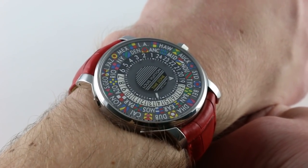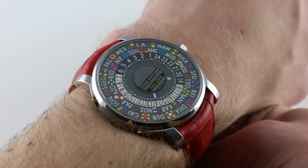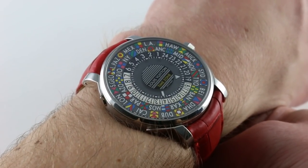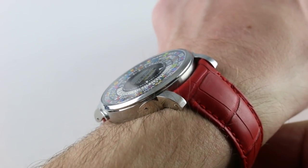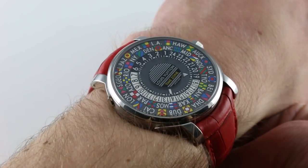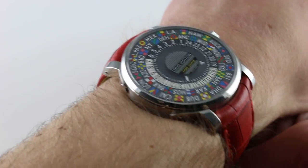The Louis Vuitton Escal Time Zone takes the remarkably original, distinctive, and inventive aesthetic of the Escal World Time and prices it more accessibly — a fraction of the original World Time. This Time Zone gives you the same world time functionality in a more traditionally sized 39mm stainless steel case.